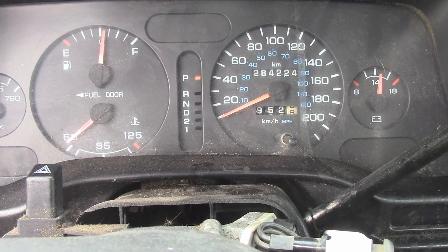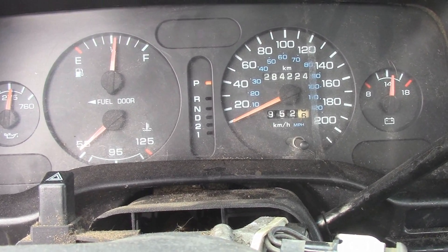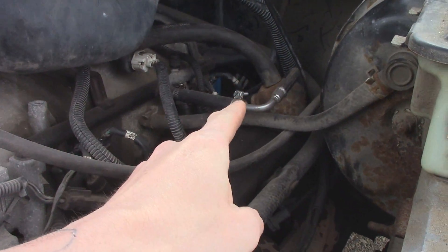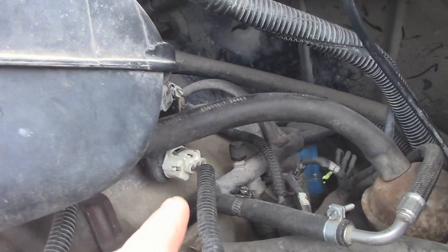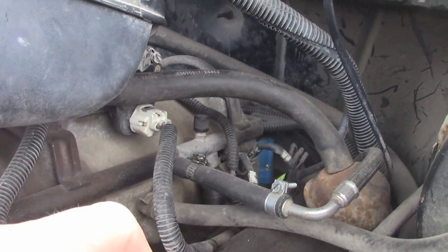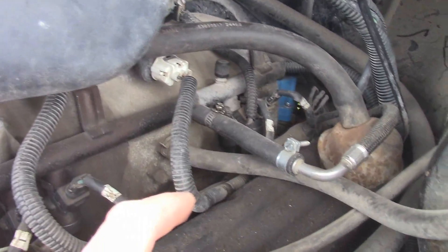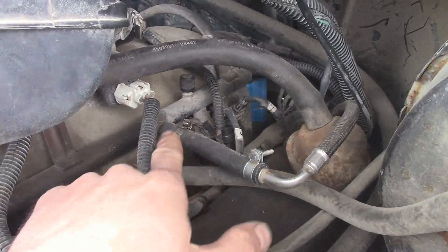I'll pop the hood and show you guys what to do to find that leak. The first thing you're gonna notice is that my truck had the plastic fuel rails without the Schrader valve on it, so I needed to swap to the metal rails that did, so I could check my fuel pressure. That's how I diagnosed my bad fuel pump.